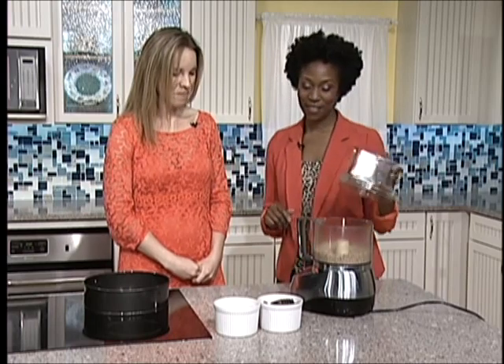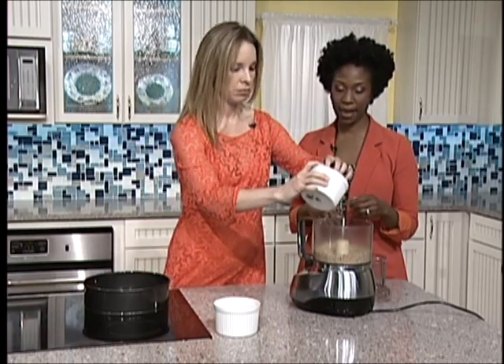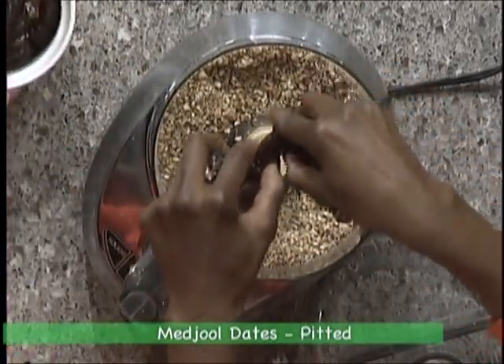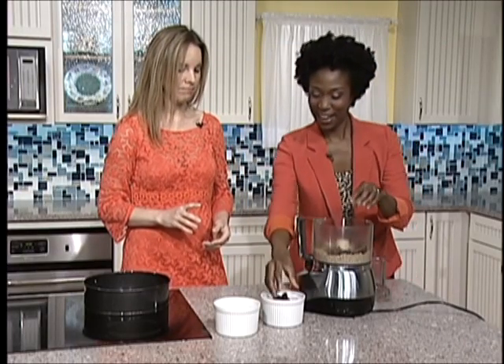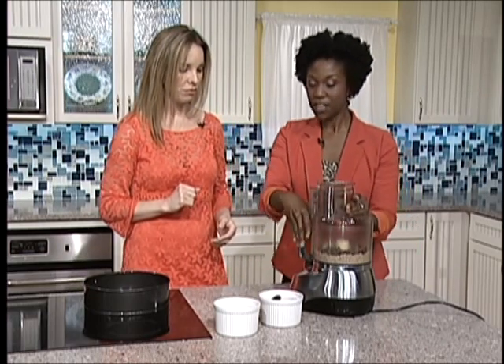Super easy. Then we want to add about almost half of the dates. They've already been pitted. They're kind of sticky, so definitely the key is to get them pitted first — you want to remove the pits so that you don't have any hard pieces in your crust, and it could be bad for your teeth as well.